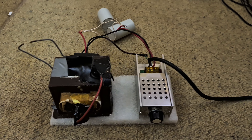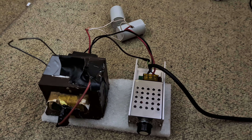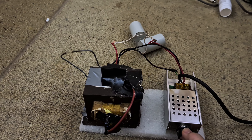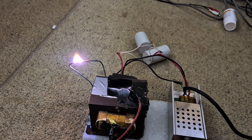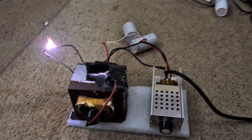Without further ado, let's turn it on. I'll have it turned down first — turn it on, so nothing so far. We turn it up until... and then we turn it back, and there we go. We've got ourselves a high voltage arc.